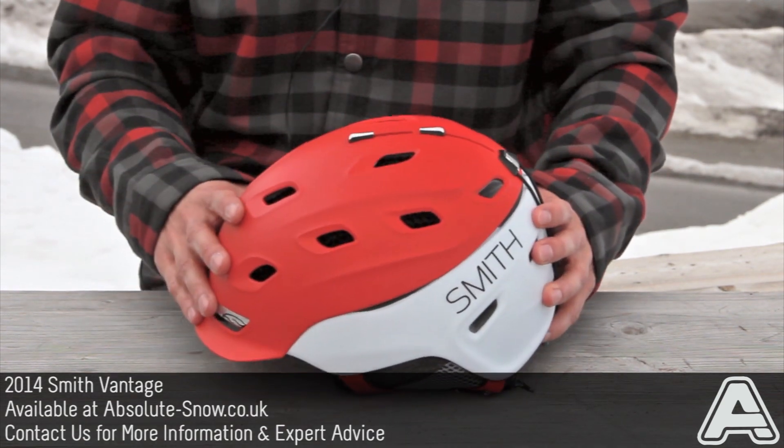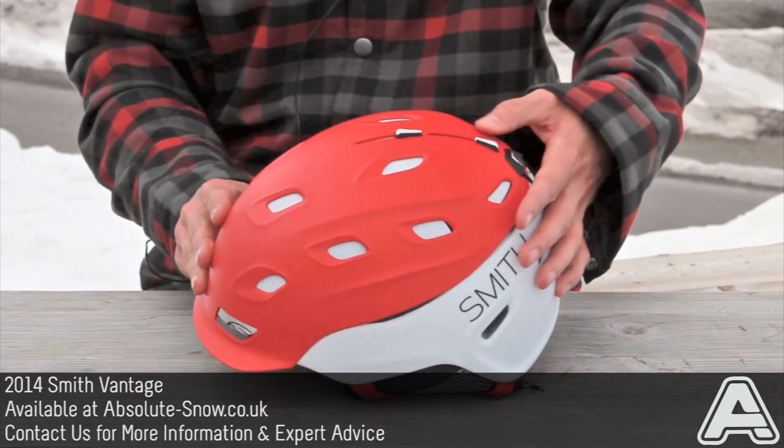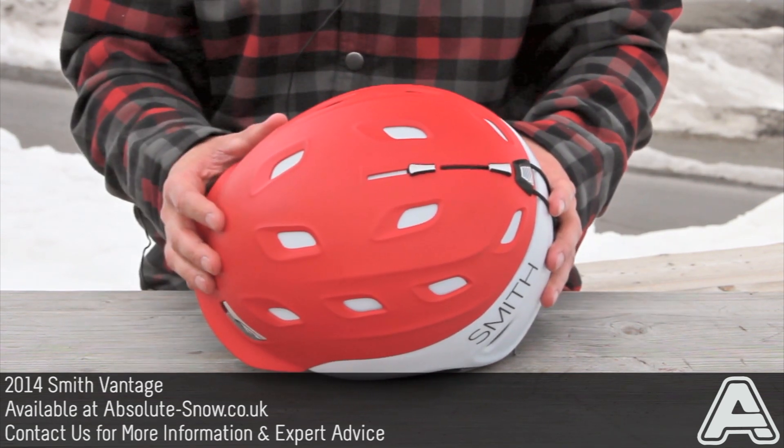It's got 21 adjustable vents. They can all be adjusted with these sliders here — you can have them half open, half closed, all open — so it's fully customizable and you can get the exact airflow you want.